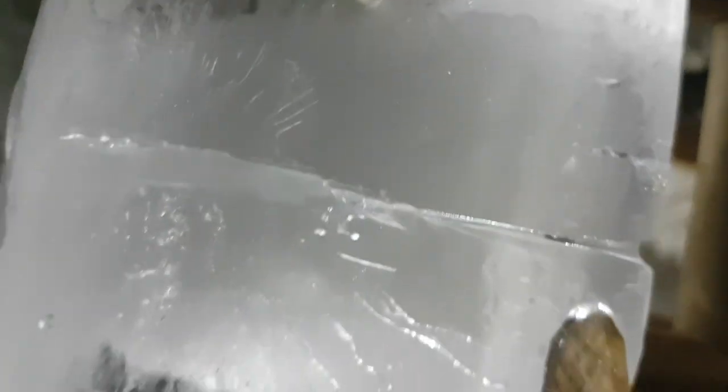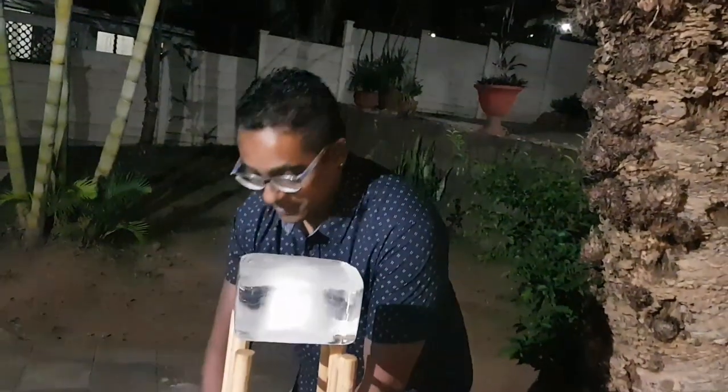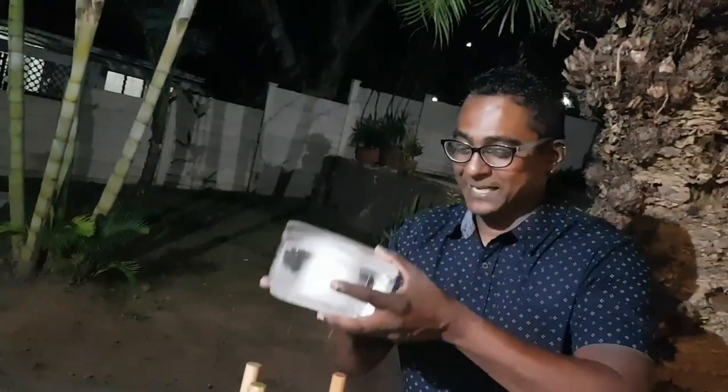Hi guys, we're back and the wire has now completely passed through the block of ice. You can clearly see the line or the track made by that wire as it passed through. And just to convince ourselves that the block is intact — if you have a look at that, it's a single piece, right? There's the wire with the dumbbells. It's gone right through the ice and the block is intact. And if you believe in the laws of physics — there we have it.